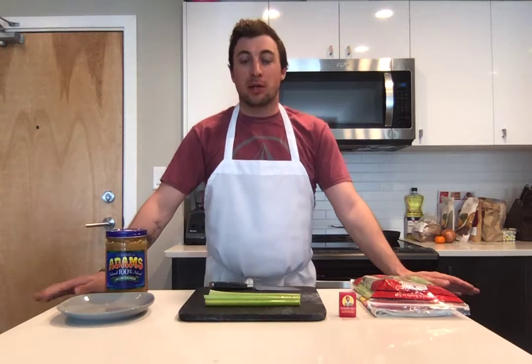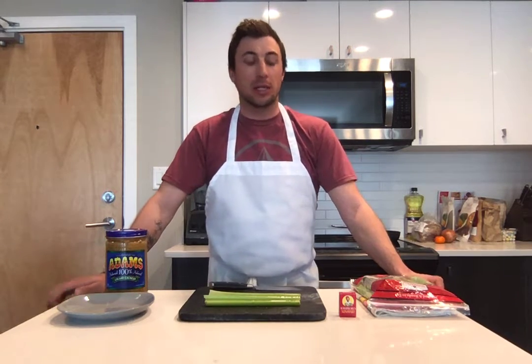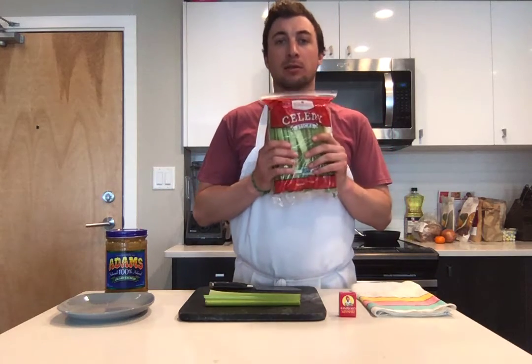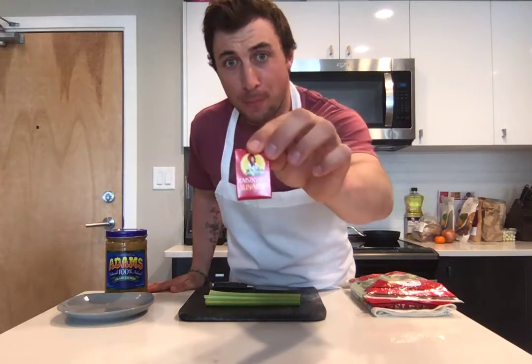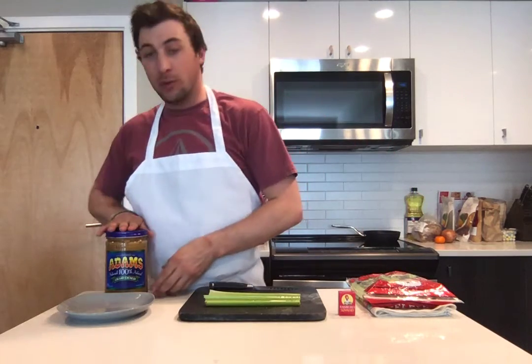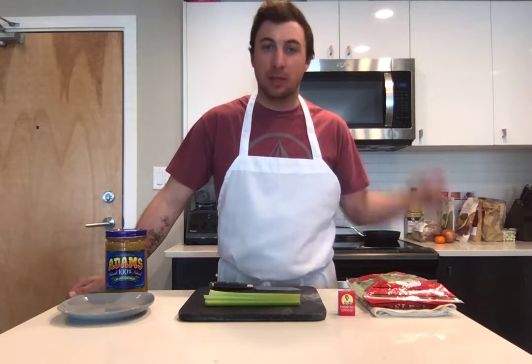Before I get started on what we are doing today, we're just gonna go through the ingredients we're going to be using. We've got celery sticks — that is one of our ingredients — we've got some raisins, and then we've got some peanut butter. So maybe you guys have ideas; maybe you think about it like, hey, I think I know what we're doing.